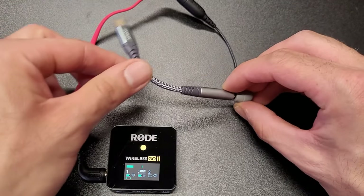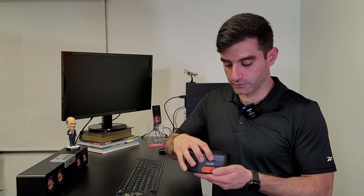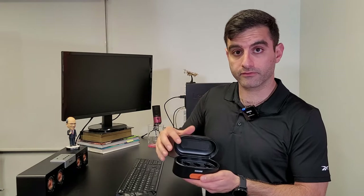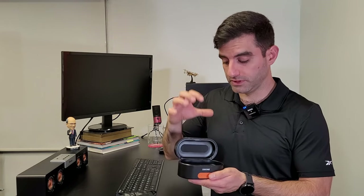Once you have that attached, you're ready to go. You can plug that into your phone and start recording. As a bonus, I wanted to introduce you guys to this really neat charging case that you can buy to use with your Rode microphones. It has the ability to charge your receiver as well as two microphones. This is great because it allows all of your microphone stuff to be in one compact case and it even comes with this great bag.